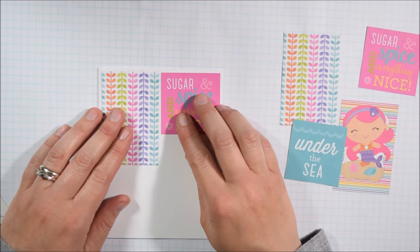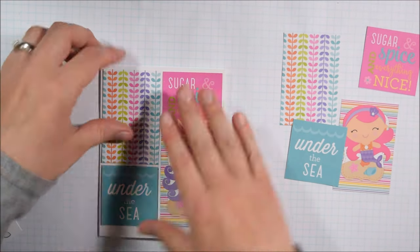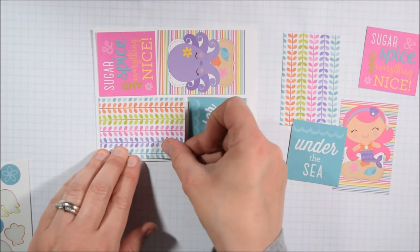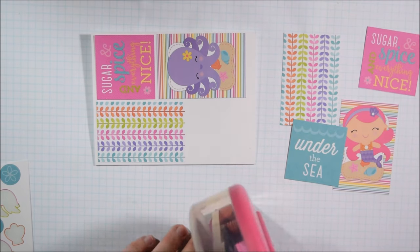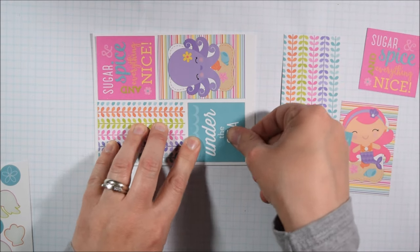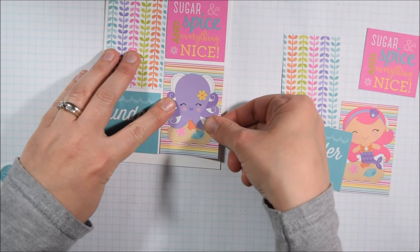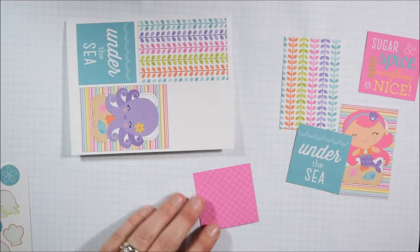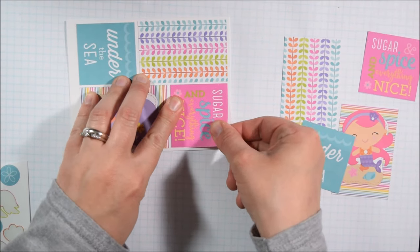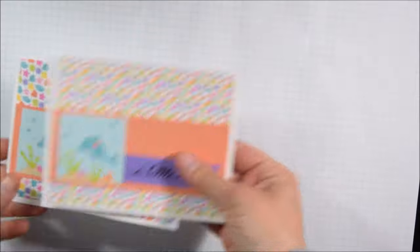I was able to come up with two more designs just by assembling those groups of cut-aparts and covering sentiments I didn't like. One reason I love paper that has two sides is that if you don't like one side, you can just turn it over. I thought the little squares were too busy for this card design, so I turned it over and used the other side. I'm gluing it to a standard A2 size card, but the bottom is a little bit thicker than it should be, so I'm just going to trim it.